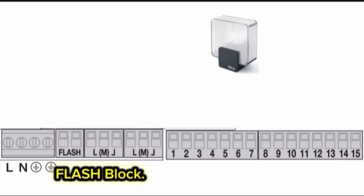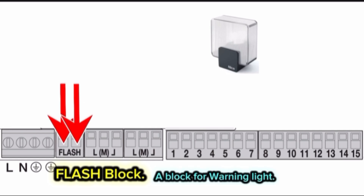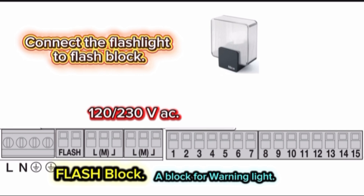Flash block — a block for warning light. By default, the flashlight working voltage in the block is 120 or 230 volt AC. Your warning light should be the same rated. Connect the flashlight to the flash block.